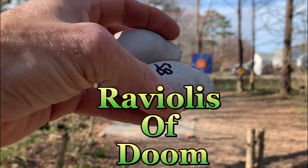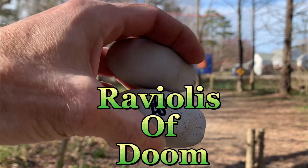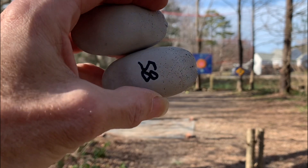All right, next — my raviolis of death. I'm really curious about how these guys fly.